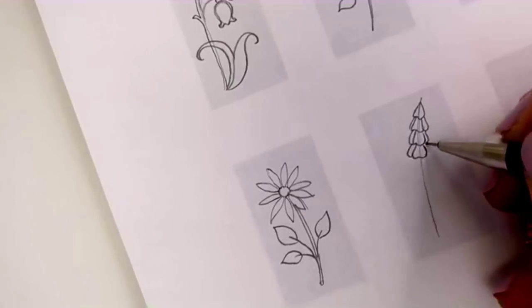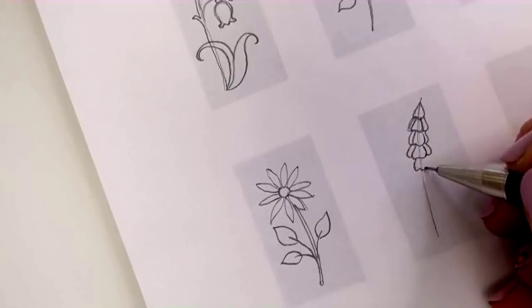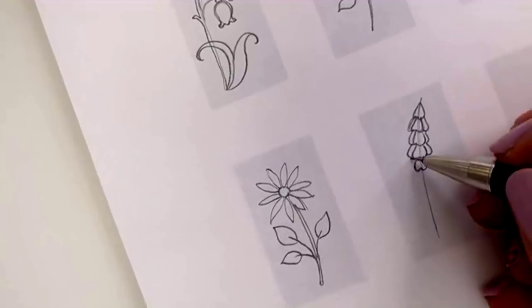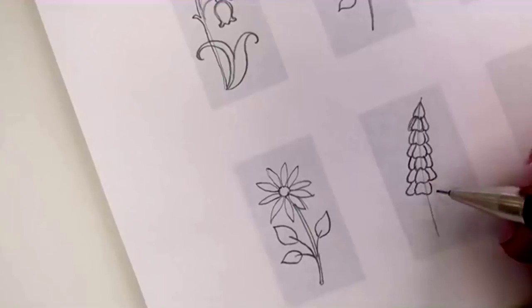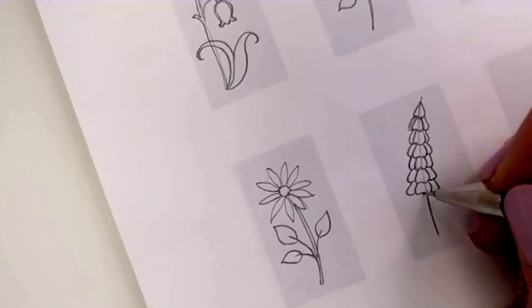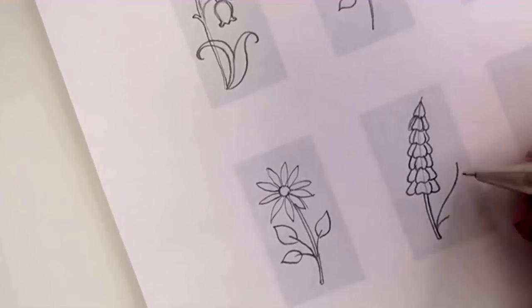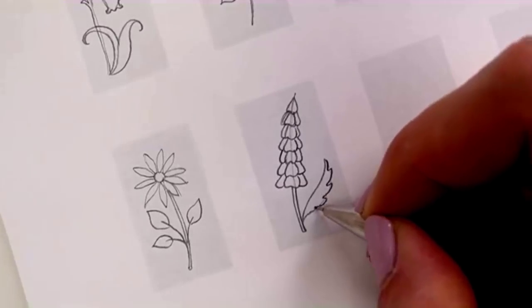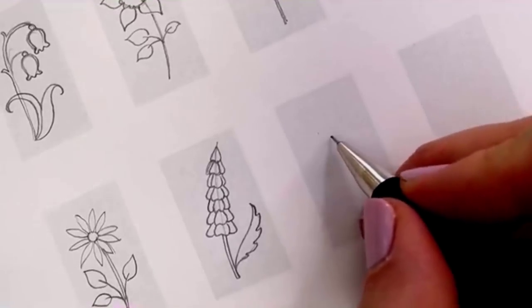This one is a bit like a foxglove. I do the top petal first, then the next one, then a bit on each side — like a tooth shape — down, up a little bit, and round again, gradually making them bigger as you go lower. It's like a foxglove or a lupin. Then a swoopy leaf line, following that shape but more variegated. Let's do a side-on daisy next with some circles.